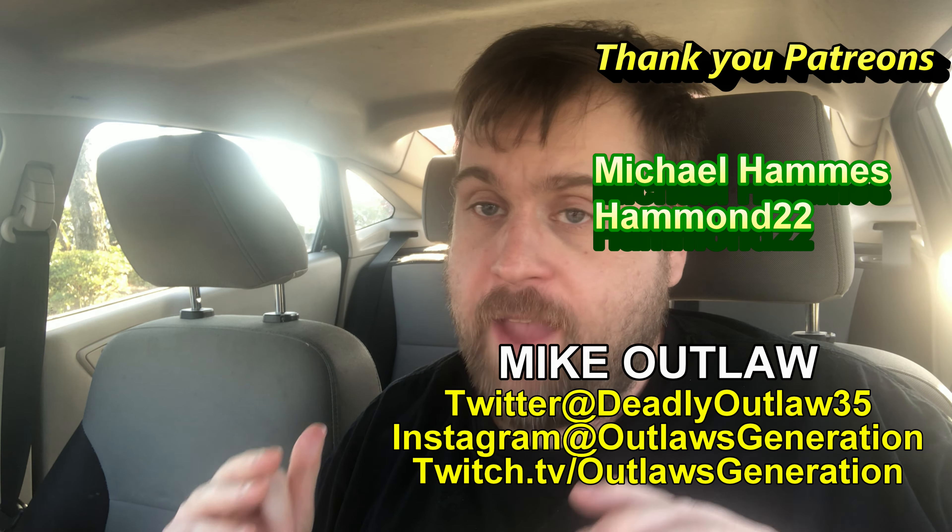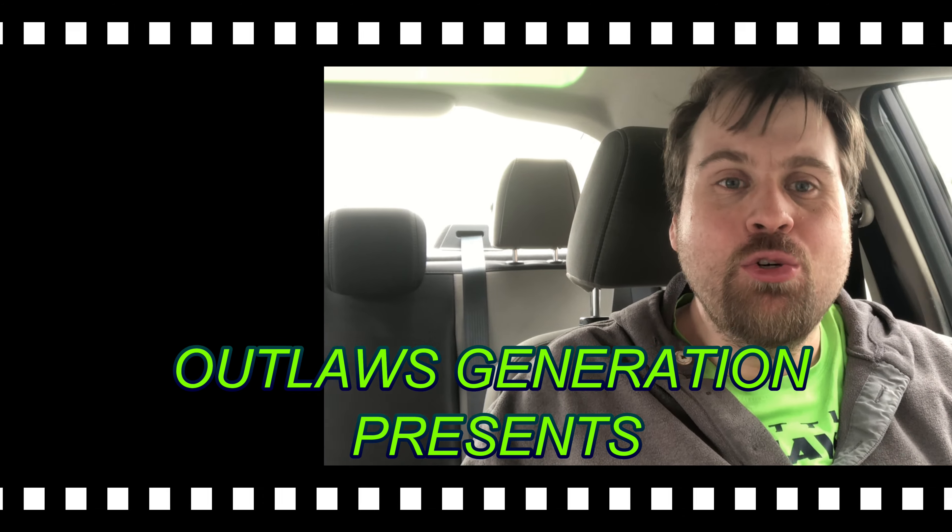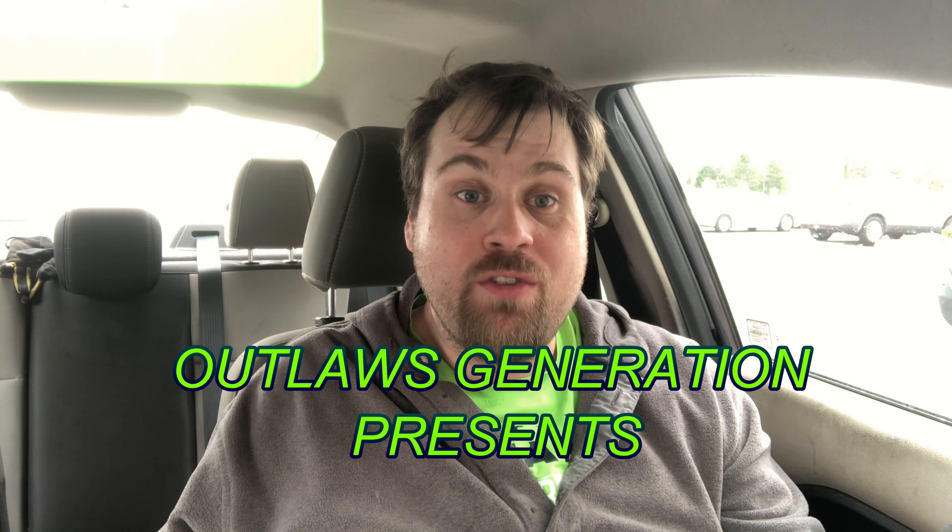How's it going outlaws, welcome back to Deadly Outlaws — five-star reviews. If you're a fan of food, gaming, wrestling, live streams, and workouts, smash that subscribe button and click that notification bell. I was thinking about doing a podcast for you guys today but I found something new at Arby's I gotta try. Let's show you it — outlaws, roll the intro.